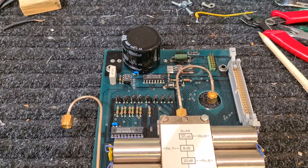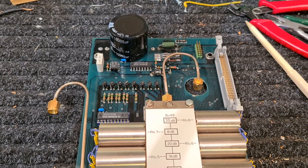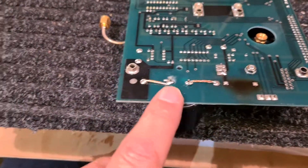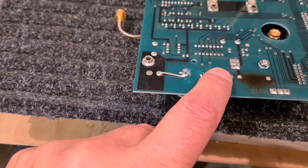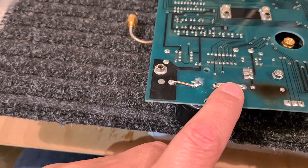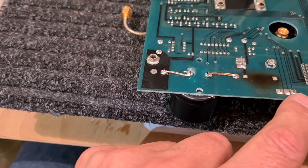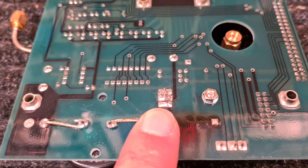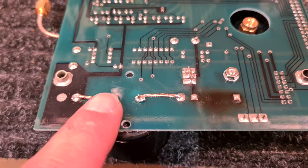Now I'm going to put the board back in. Here's a quick shot of the underside of the board where I've had to solder in some heavy duty leads. I've checked the clearance — they're not going to short out against the chassis since it's on raised posts, so no problems there. That's where the transistor was soldered in over there, and the capacitor over here.